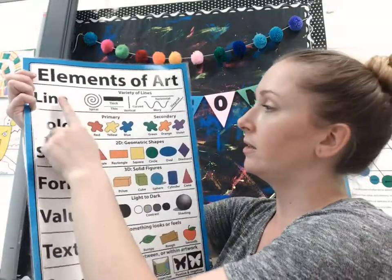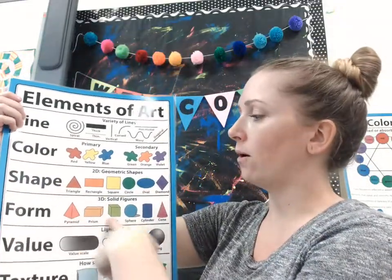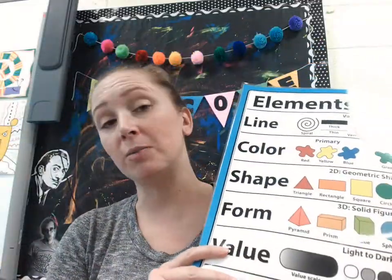We are also going to be focusing on the elements of art today — specifically line, color, shape especially, form, three dimensional, and texture: how something feels, specifically in our hair. So go ahead and get those materials ready.